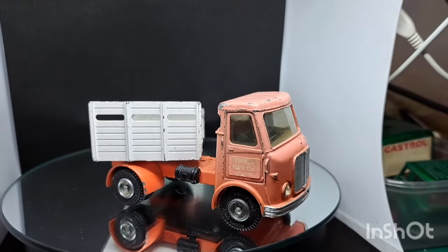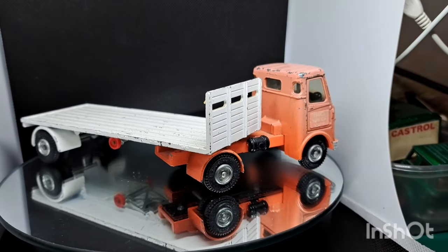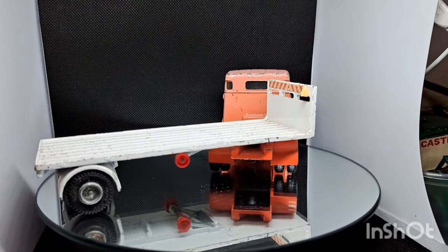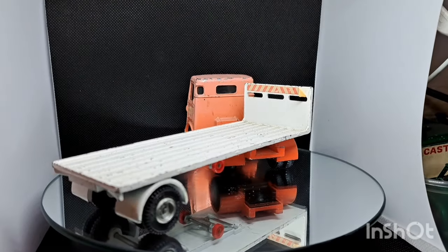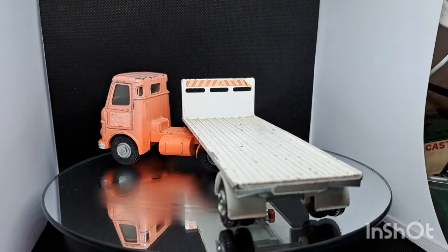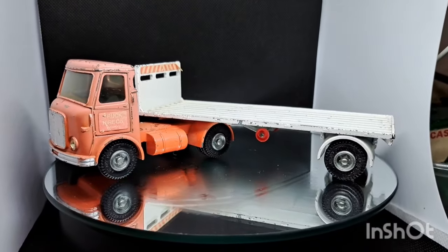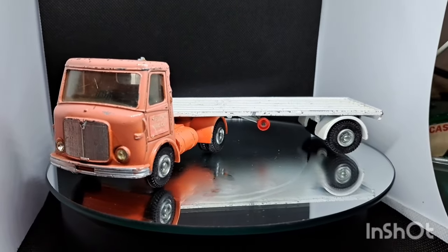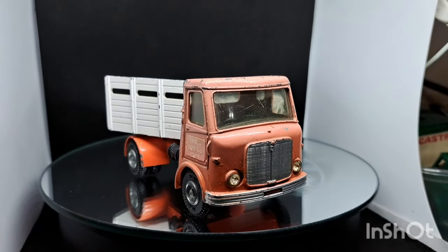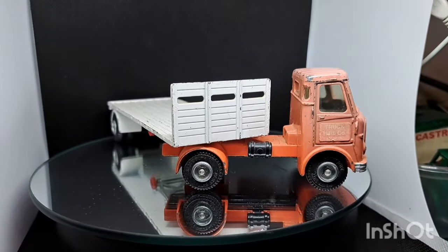Hello, welcome back to the channel, welcome back to a brand new video. This week on the old magic roundabout we've got a Dinky Toys AEC flatbed lorry, rope, British Road Services. I've done the other one - the drop side one - now we're going to do this one. It's not too bad a condition but all the paint's faded and the back bed's all chipped and faded, so it needs doing. We're going to give it a new paint job on the cab, get it nice and red as it should be.